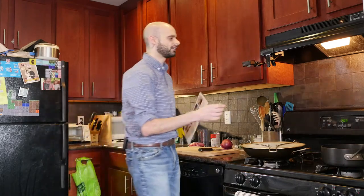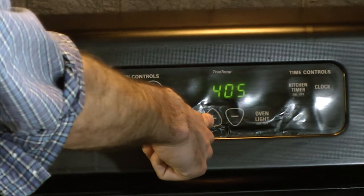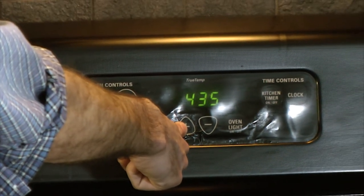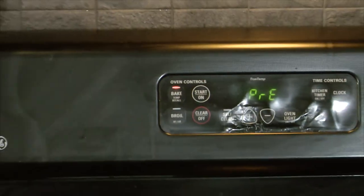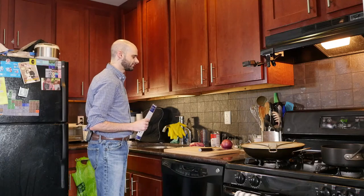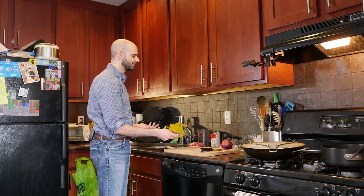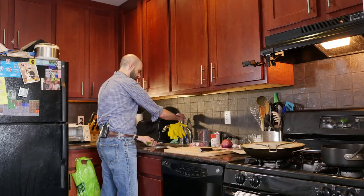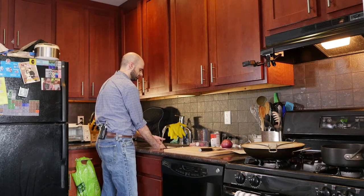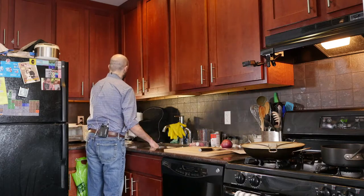Step one: preheat the oven to 475 degrees. I like to preheat my oven way in advance. I've got a pizza stone in there — it makes everything nice and even, you don't get the hot spots. Next: wash and dry the fresh produce. I don't really need to wash the onion, it's got a skin we're going to throw out. I'm not going to wash the garlic. But I guess we could wash the cilantro — that's a good idea.